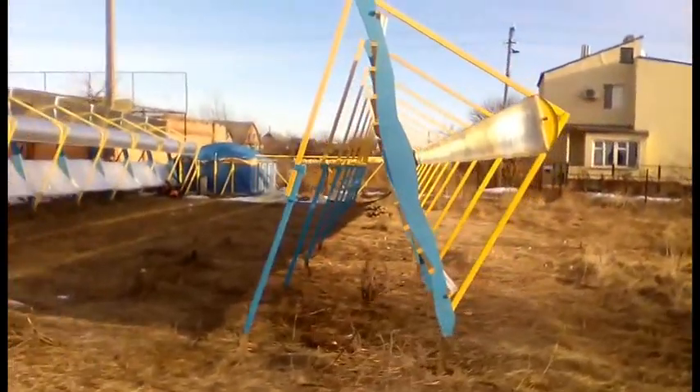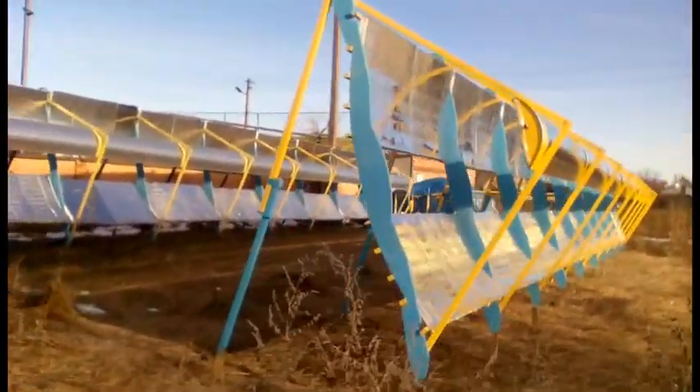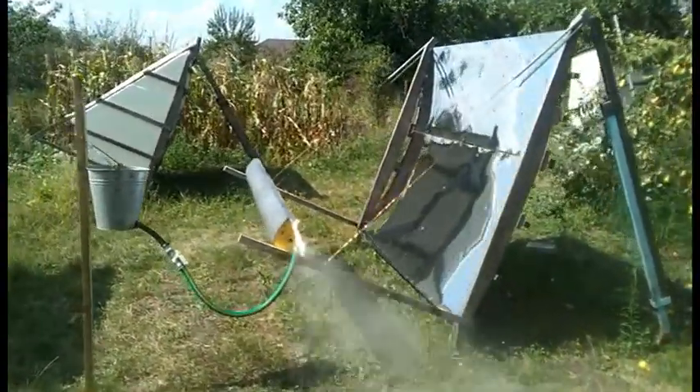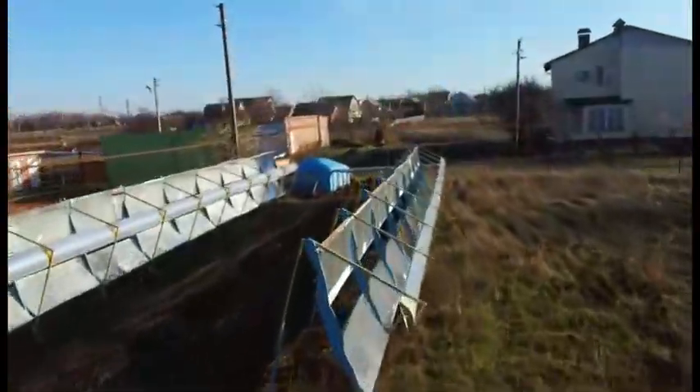7 years ago I built this solar station, and almost 1 year ago I decided to create its next generation, which I am testing with this prototype. This prototype should eliminate several important disadvantages of these old solar heaters.